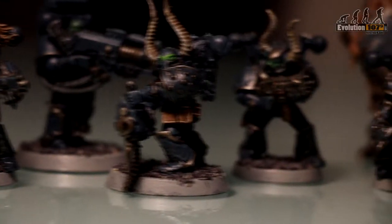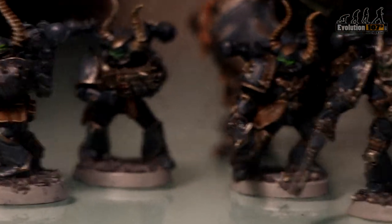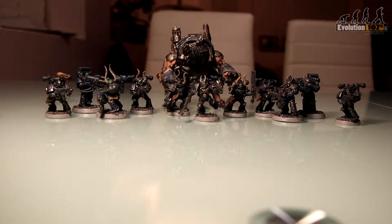Painted miniatures represent the love, care and detail the painter has put in and are a pleasant sight to see. So how do you turn grey plastic into something different?